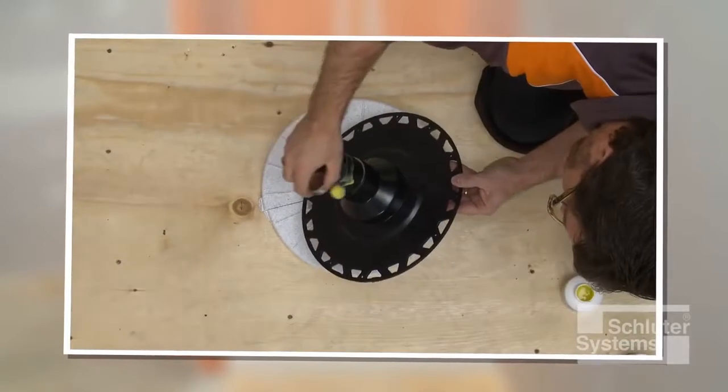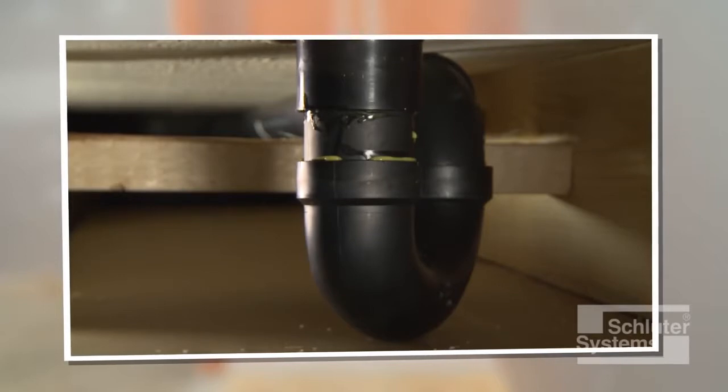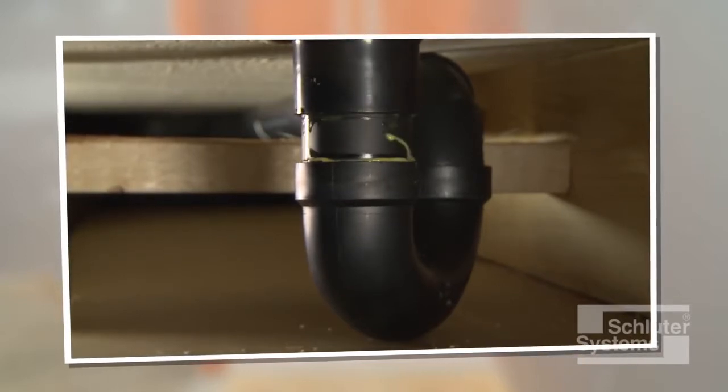Please refer to the no-access plumbing demonstration with KURDE drain and KURDE Shower ST video for this method, and return to this video when that work is complete.